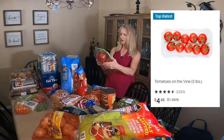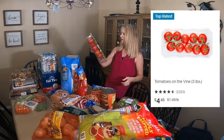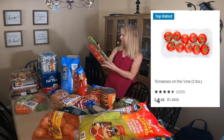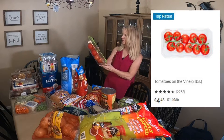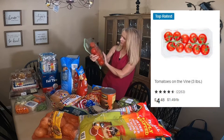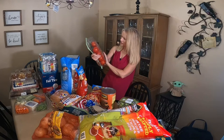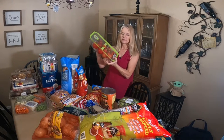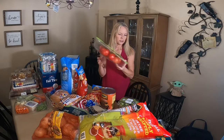I bought some tomatoes — these are the Sunset tomatoes on the vine. This is a nice big pack with about 10 tomatoes in there and they're a good size. These are always so good. They are the Sunset Inspired Flavor tomatoes.